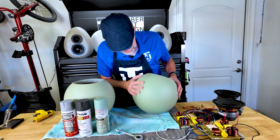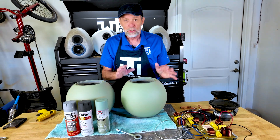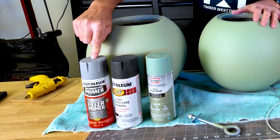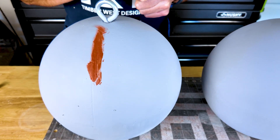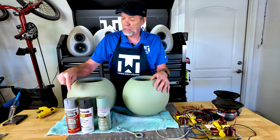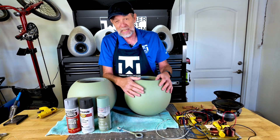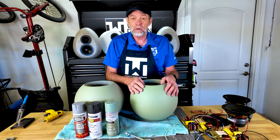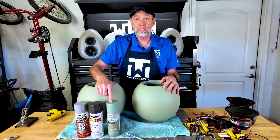Paint job's done and I am totally stoked at how this turned out — this is amazing. So we did the primer, did the spot putty, sanded it with 150-grit sandpaper, more spot putty, more primer. I probably did about three or four coats of primer back and forth with spot putty sanding.